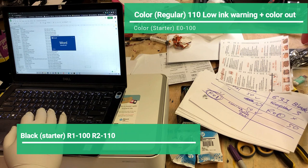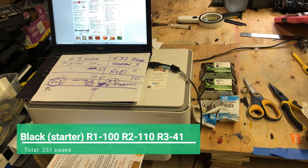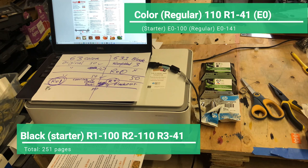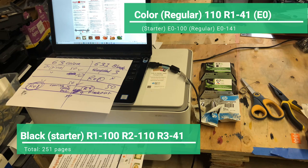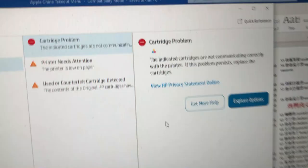We printed 110 pages and received a low-ink warning, and the color went out. We had to do refuel number one for the color. A few pages later, the color got that error again. For the black, we're still on the starter cartridge, and it has printed a total of 251 pages. The color already went through two cartridges — the starter printed 100 pages, and the regular printed 141 before it died.